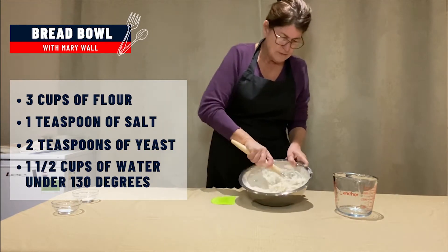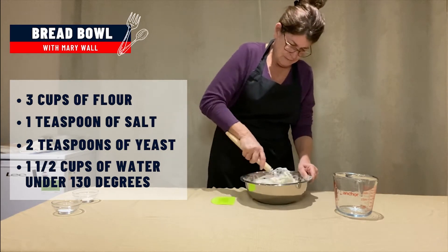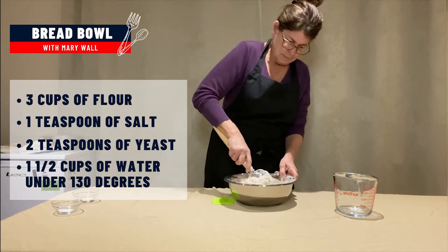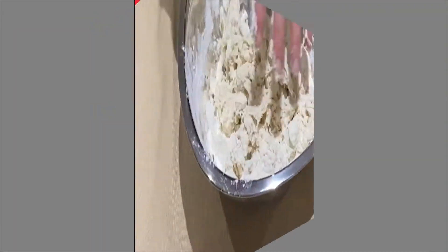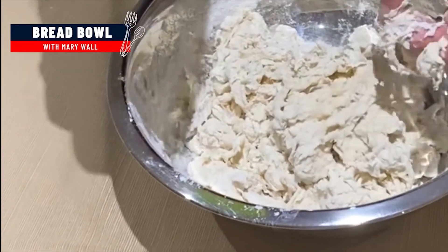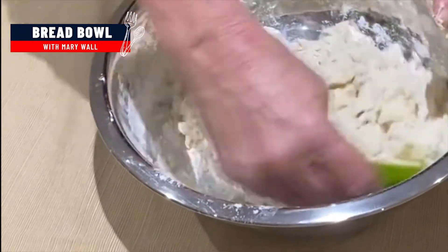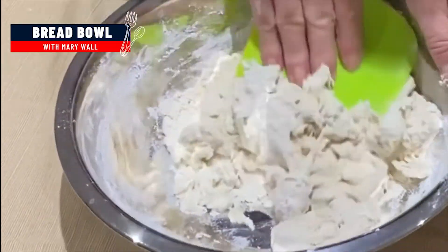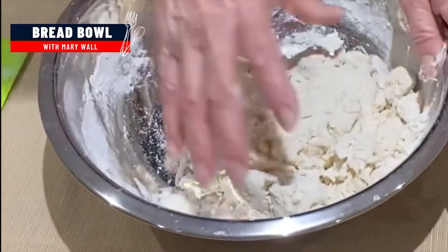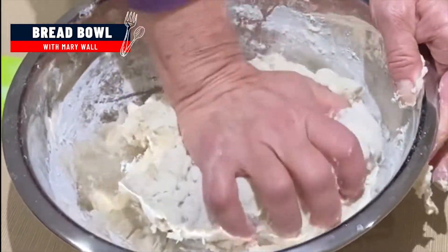Just keep stirring it — it's going to be sticky. Once the bread looks like this, it's kind of shredded looking. If you've got a bowl scraper or dough scraper, just go ahead and get in there, keep turning it and mushing it. If not, this part you will need to do with your hands. Just keep pushing it down and turning it and get all of the flour incorporated.